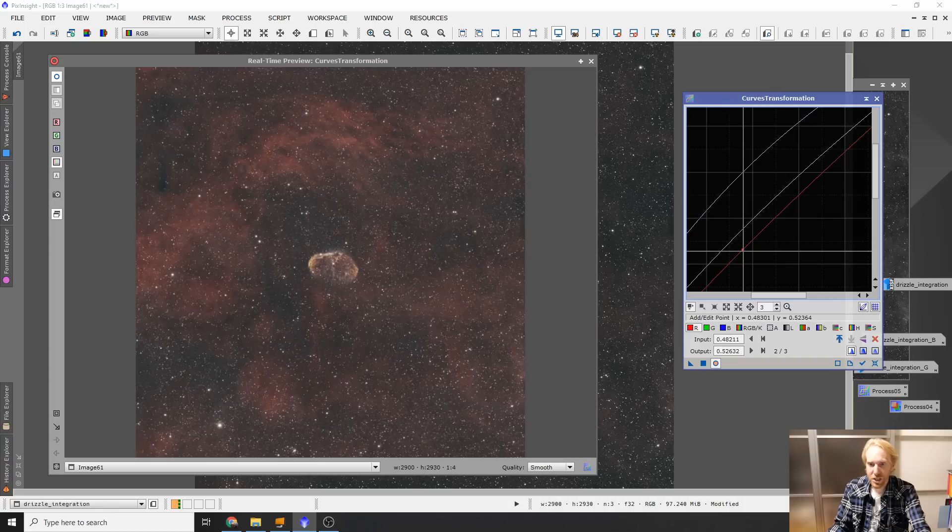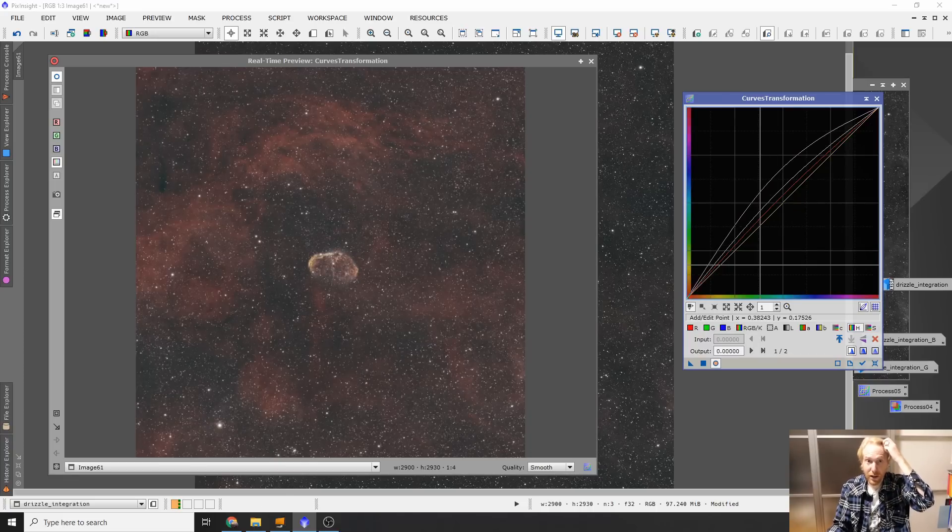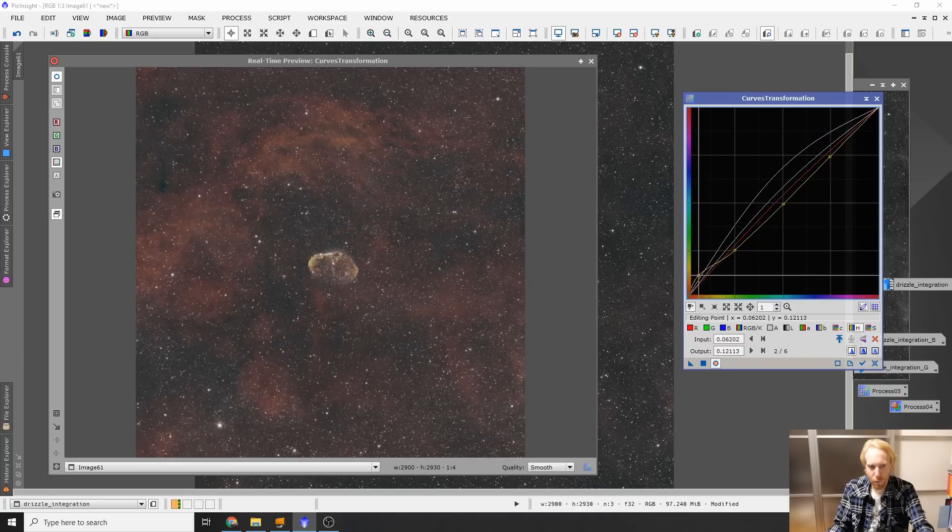It's counterintuitive, but enhancing the red actually makes the blue shell more visible against the red background nebulosity. I also go into the hue transformation and set anchor points to lock areas I don't want to affect, then play around near the red-yellow range at the bottom left. You can see it makes the nebula much more yellow and much more separate from the rest of the image — the little edges become a bit yellower, which gives a much more tri-color aspect than we had previously.